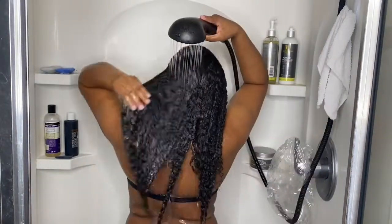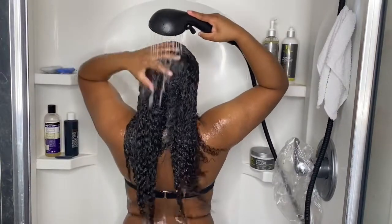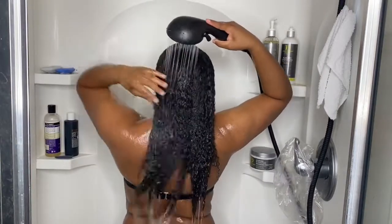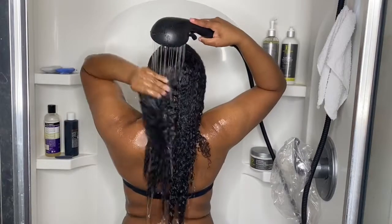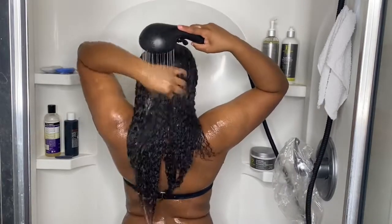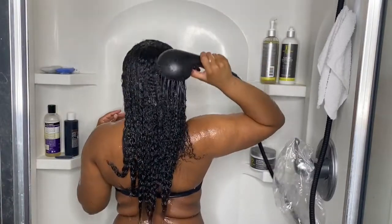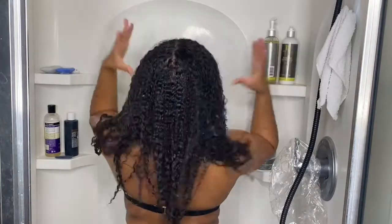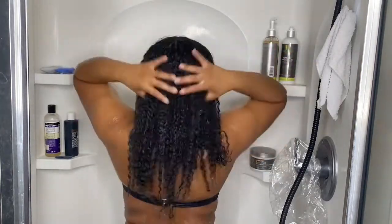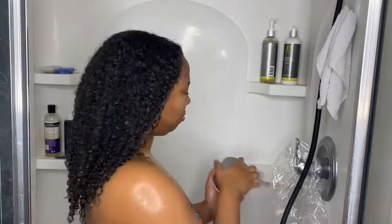Now I'll rinse out my shampoo, and I always make sure I start from the front of my head so that any residual shampoo drips to the back. I have a habit of rinsing and then getting out with product still around my edges, so I'm just trying to do better about that. And you can see the huge transformation in my hair from how I started to now — it's amazing.